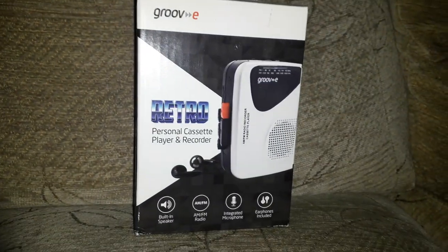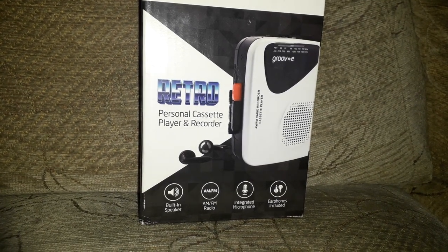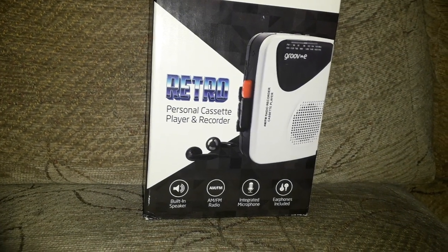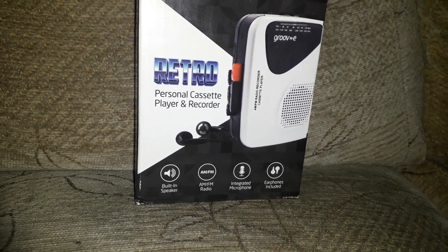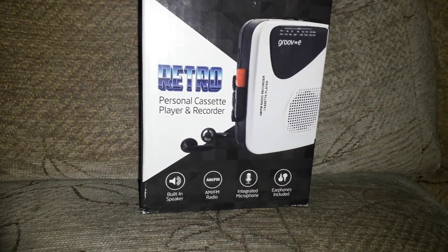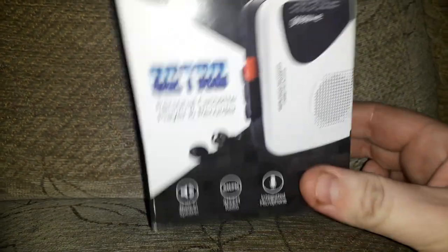I've been wanting something to play my tapes back for a while — I have some Michael Jackson tapes and just nothing to play them on. I've had different cassette decks here and there but they've never really come up to standard. I have the albums on vinyl and also on CD, but I wanted to listen to my tapes, so I asked for one of these for Christmas and thankfully I got one. This is the retro personal cassette player and recorder.